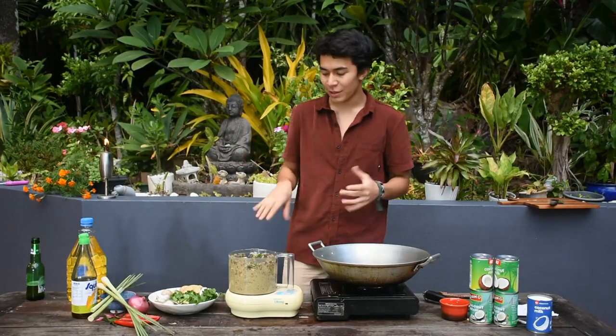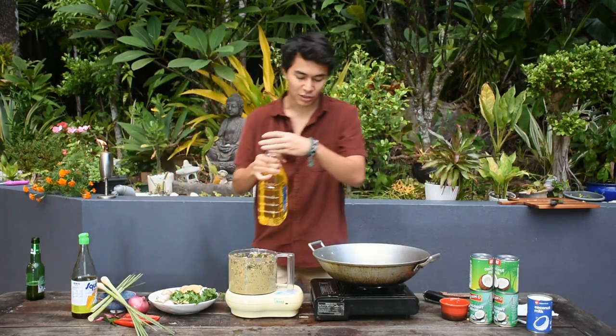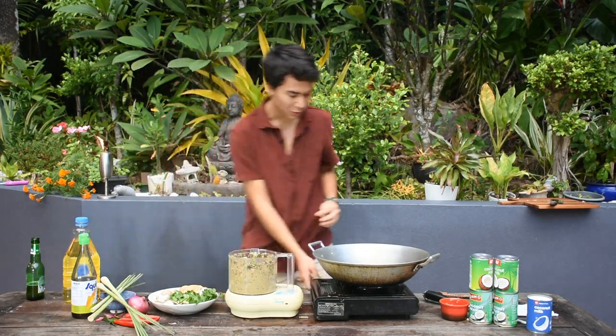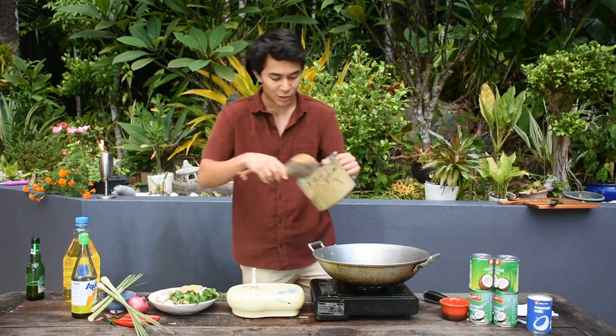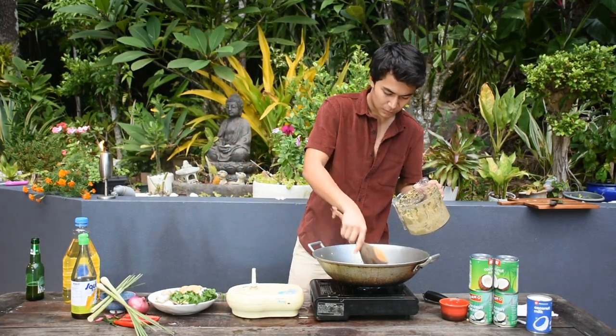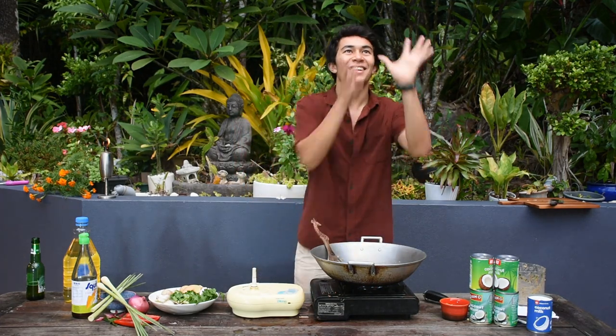The next thing we're going to do is fry off our paste, then add the coconut cream and all that to turn it into a curry. First, add a bit of vegetable oil into a hot wok, then fry off the paste — not too hot. This cooks off all those harsh flavors but leaves the vibrancy and the amazing aroma.